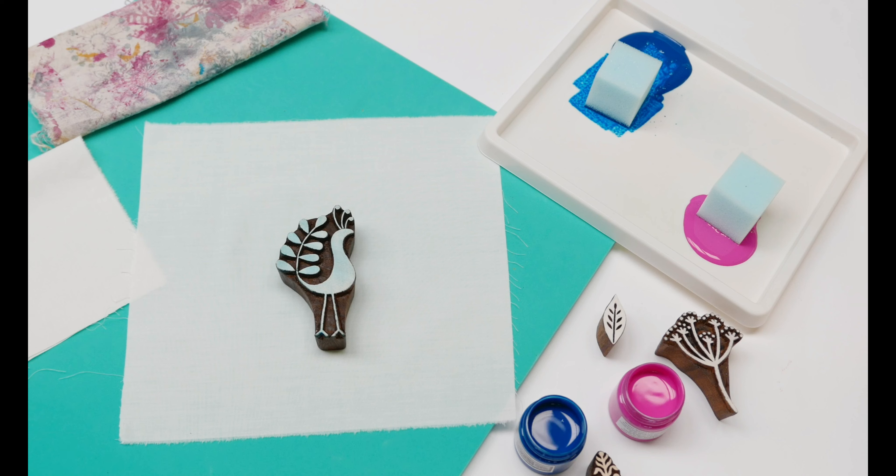When you block print it's very important to have something soft underneath you, so that's why I've got a green mat underneath my fabric. You could use a towel or newspaper — something soft — so that when you print you've got a little bit of give.